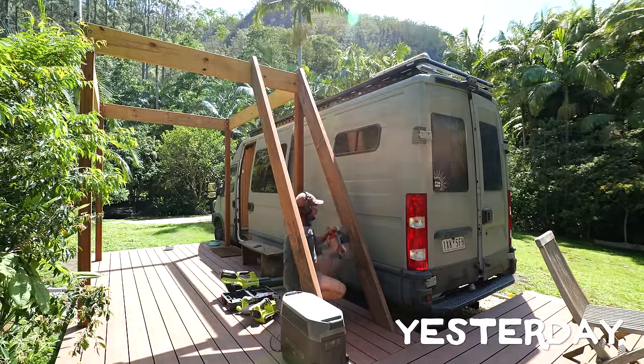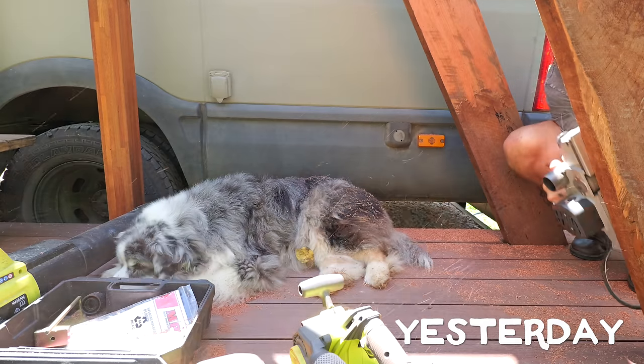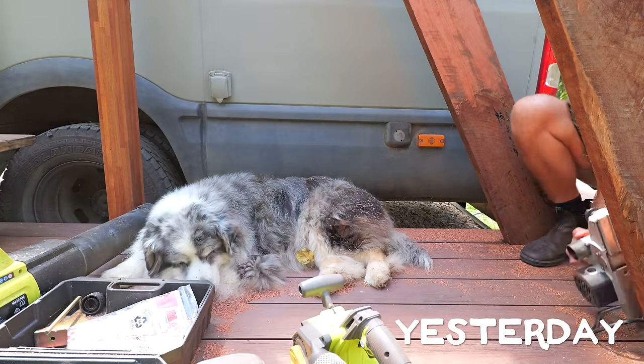I would love to just start putting the stairs on straight away, however it will give you splinters going up them. So I'm getting rid of the big stuff with the planer, then I'll go over it with the belt sander.